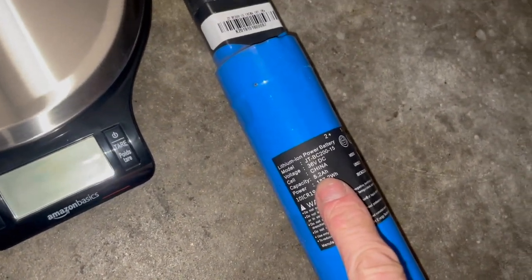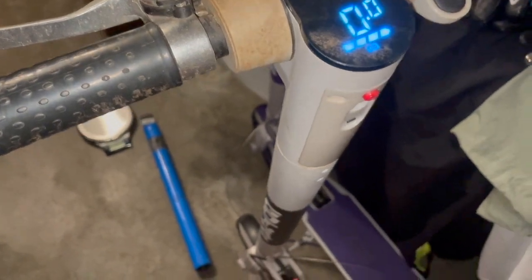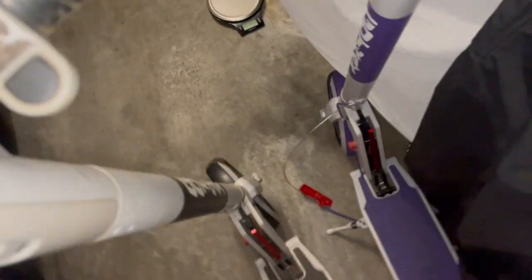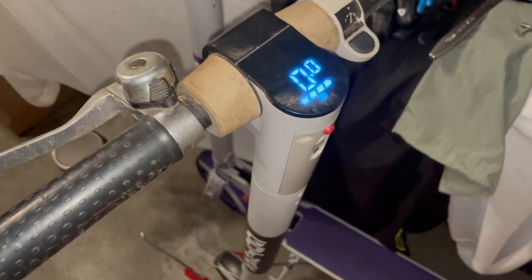I've installed the LG battery into the regular XR — you can see the 5.2 amp hour battery sitting out — and let's see if it works. Turning it on — yep, it turns on. I don't have much space in the garage but let me hop on and test it. I need to hit a certain speed for the motor to kick in — and yes, it runs! The battery powered it right up.